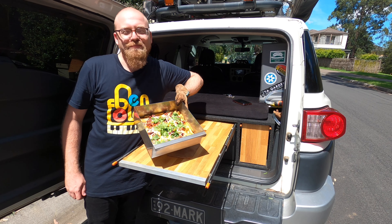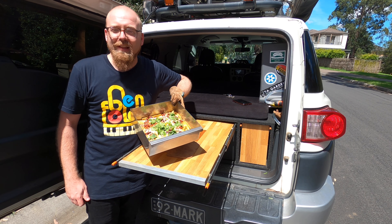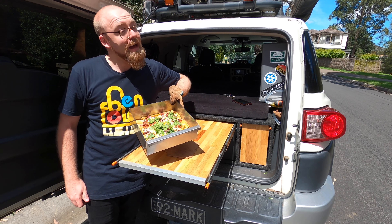And there you have it — loaded chilli fries, all baked in your car. Thank you for watching Baked In My Car. Make sure to like and subscribe and to follow us on Instagram at Baked In My Car.